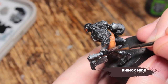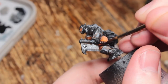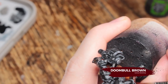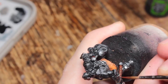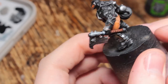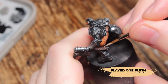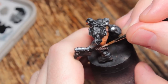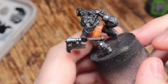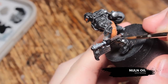Now I'm going to base coat all of the leather areas with Rhinox Hide. I decided to only do the wrapping on the axe as leather and leave the straps as black, as if they look like a nylon or synthetic mesh. I'm going to highlight that Rhinox Hide with Doombull Brown, doing it on the top edge and feathering it out towards the sides to reinforce the round shape of that cylinder. Then Flayed One Flesh for edge highlights on the wrappings — it's almost like dry brushing, using the side of the brush. Finally, Nuln Oil wash over the leather areas.